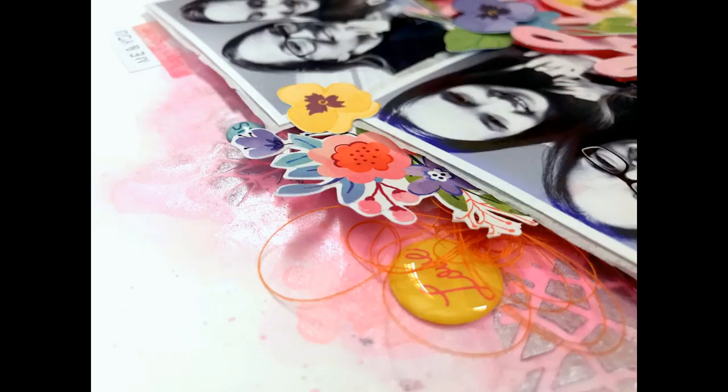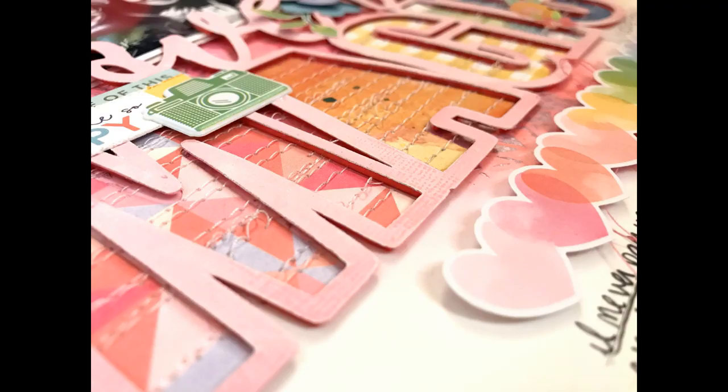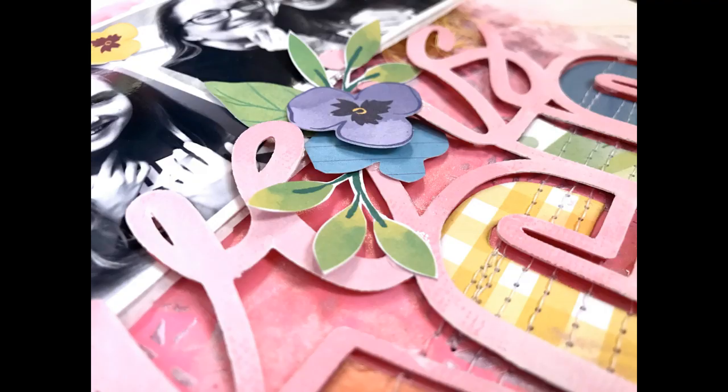Here are all the close-ups — you can see how the background turned out. I definitely want to use that Nuvo Embellishment Mousse again in the near future because it was really, really cool. I'm going to try to find a different way to use it next time. Thank you guys for watching. Hope you have a great week and I will see you in my next video.